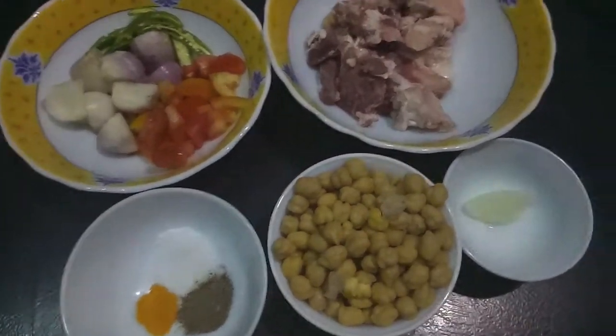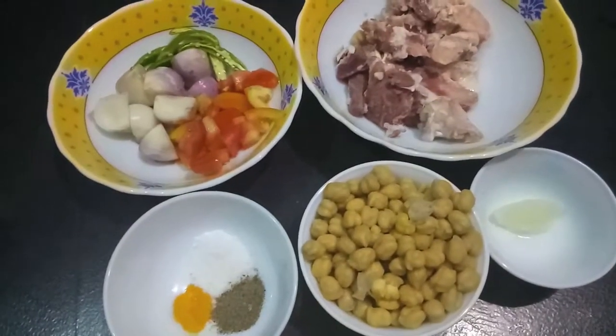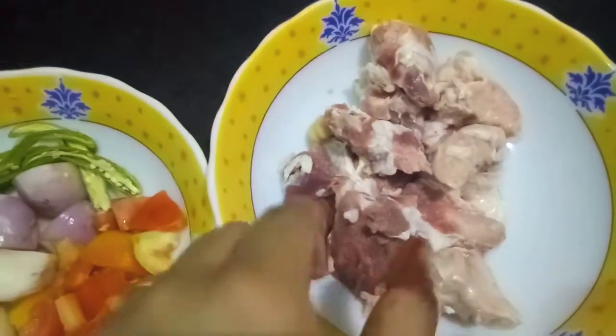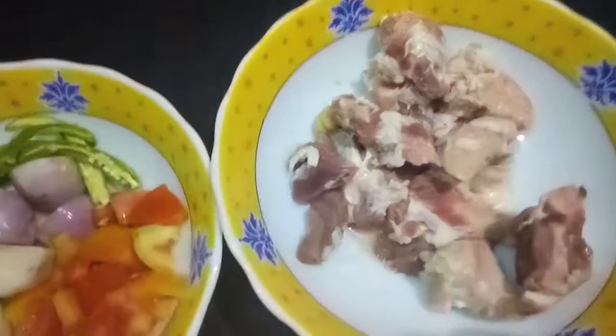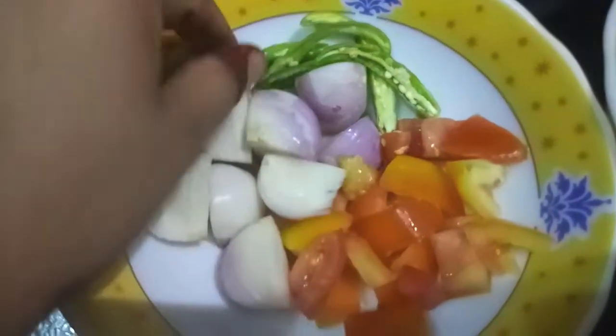Hello and welcome to my channel Shifa's Kitchen. Today I'm going to show you how to make Irani soup. For this, I have 250 grams of mutton and two onions cut into four pieces.